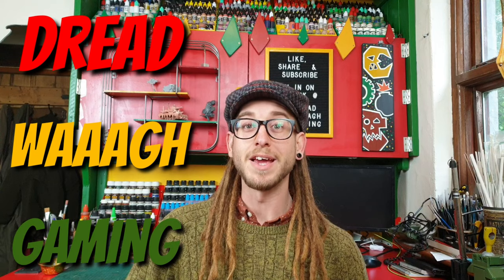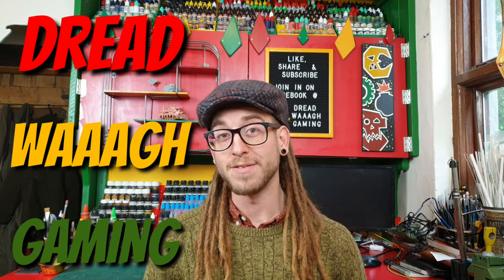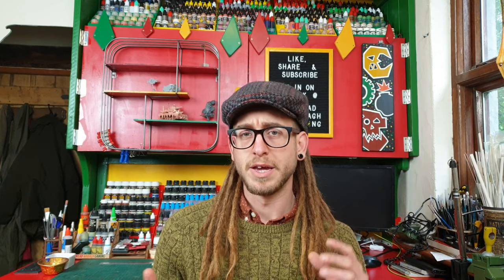Greetings boys and geeks and welcome again to Dread WaGaming. In today's episode we're going to be having a little look at magnet sticks because a lot of you guys want to start magnetising your tanks, vehicles and stuff like that in order that you can load out the weapons differently in case the rules change.